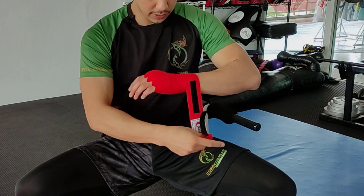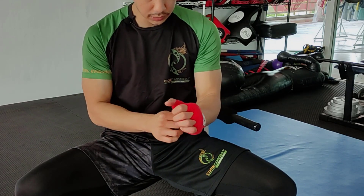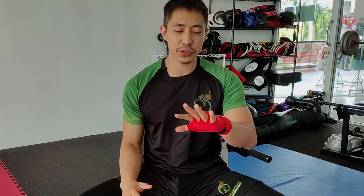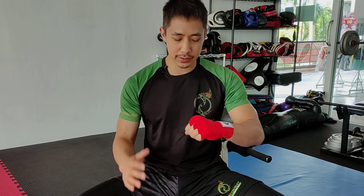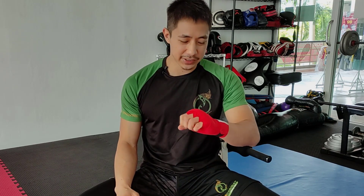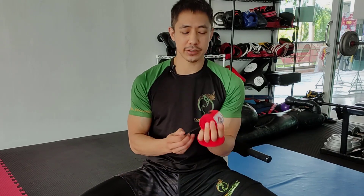Reinforce the wrist once, twice, three times. Once you've wrapped, it should be nice and firm — not too tight that it's cutting off circulation. When you feel it, you should feel pretty tough, like you could punch through wooden boards or through some bricks. So that's the way to wrap your hands. Now let's do the other side.